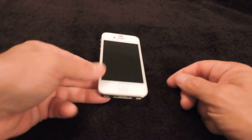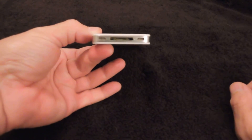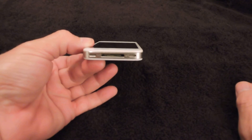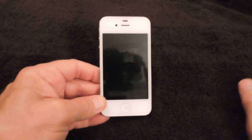The way to turn your phone back on is to plug it into the power adapter. That will cause your phone to come back on — that's the only way you'll be able to turn it back on after you've powered it off.